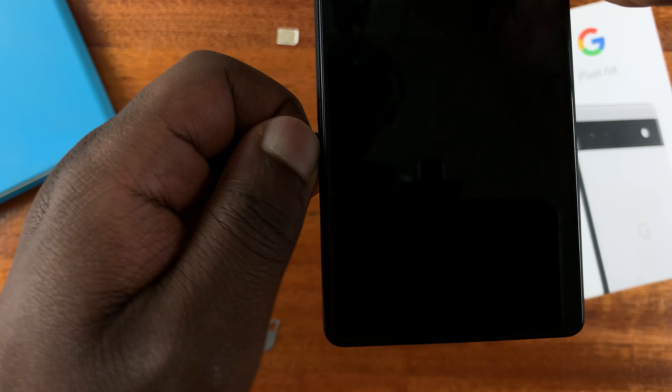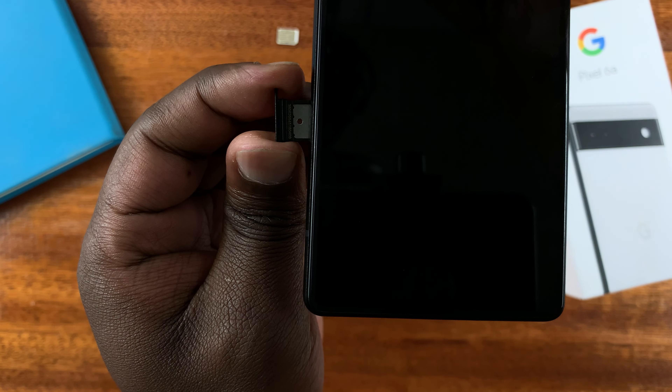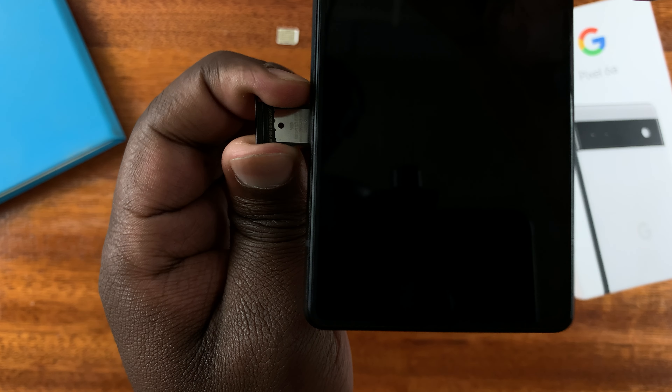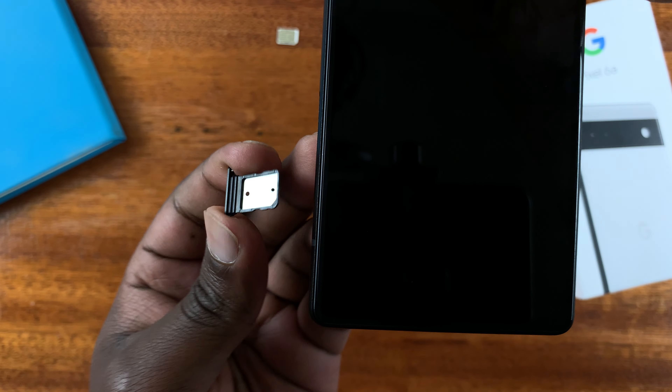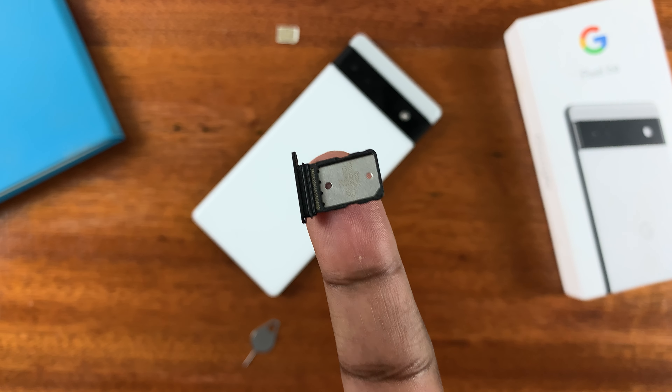Pull it out straight — make sure it's not bent or pulling it diagonally. It has to come out perpendicular to the phone. It should be easy; there's no need to use any force. And there's the SIM tray of your Google Pixel 6a.